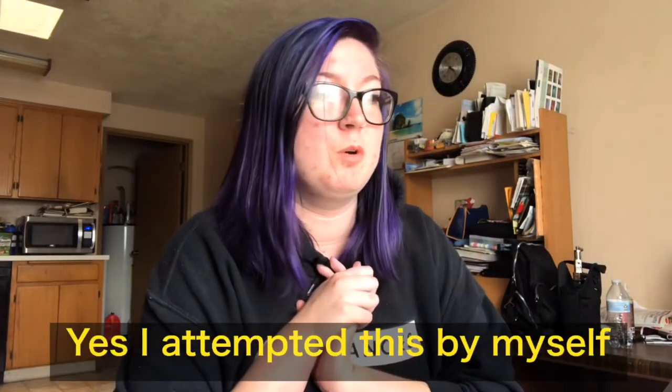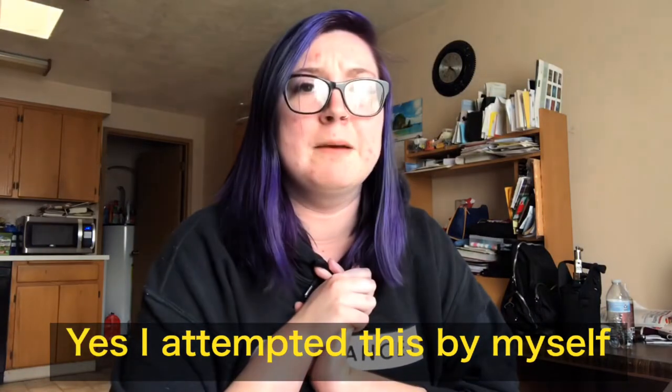What's up guys, it's your girl Alyssa coming back at you with another video. This week's video is a makeup tutorial. I also forgot to mention I am going to list all of my products and things I am going to be using on my face right here in the video and also in the description down below.